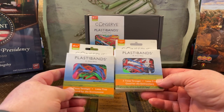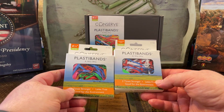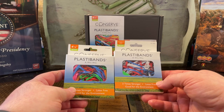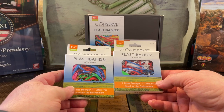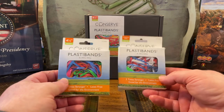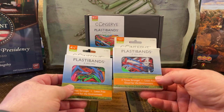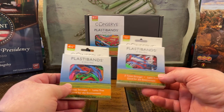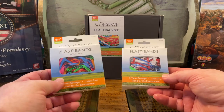PlastiBands do not have that problem. One thing about PlastiBands is they are stretchy, but not quite as stretchy as rubber bands, and they don't bounce back as much. That means you want to use an appropriate size one — you stretch a little bit to put it on so it's not loose, and it'll hold that shape when you stretch it to a certain degree.